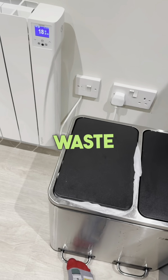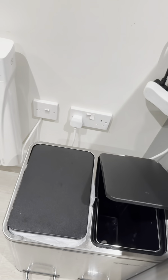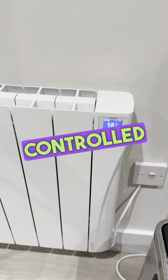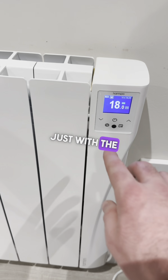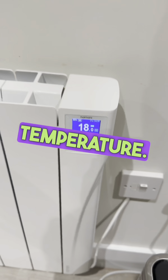We have general waste on the left-hand side and cardboard and recycling on the right. Heating is controlled throughout the apartment in the same way — just use the down arrow on the left-hand side to reduce the temperature and the up arrow on the right to increase it.